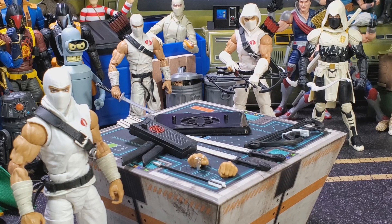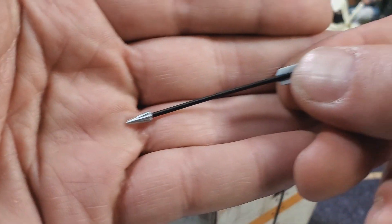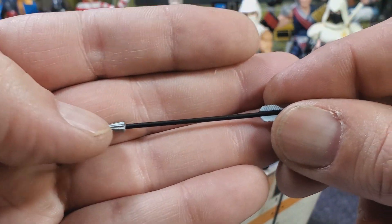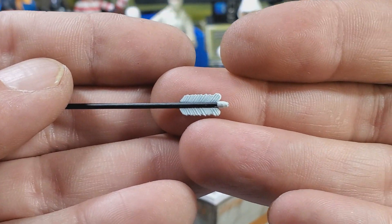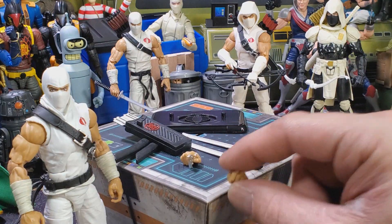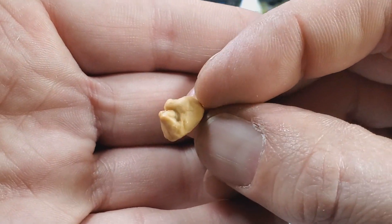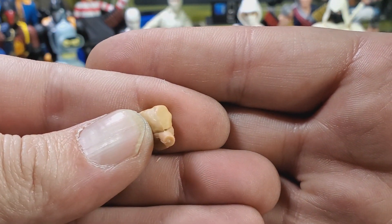Let's go over these accessories. First up we get the arrow — it's not much different. It's got silver paint on the end. The tip or the feathers on the end are white. We get a fisted hand. There's the peg on that if you want to take a look.